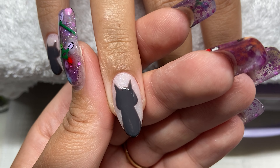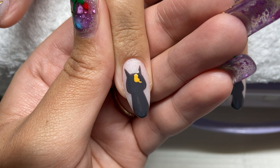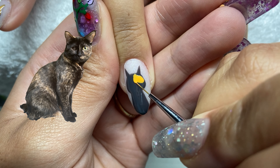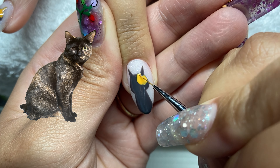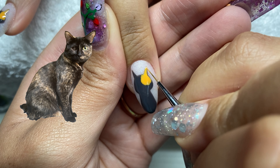Now that the gray base is done for all five fingers, we're moving on to the orange that Yzma has on her face. I'll throw the picture in here so you guys can see it as we go. Now I'm putting the orange on every single nail.